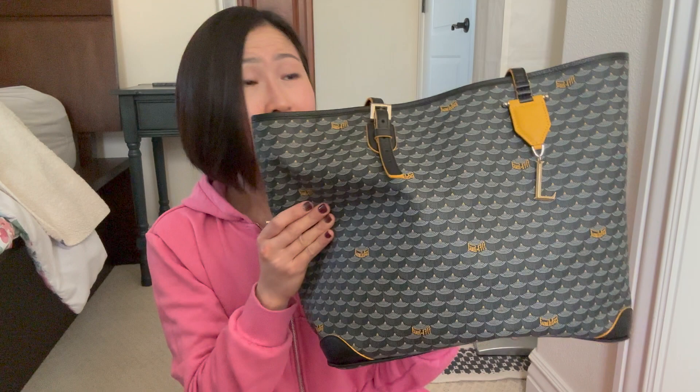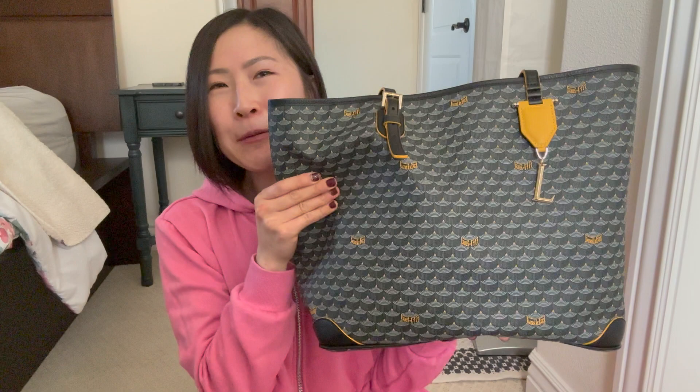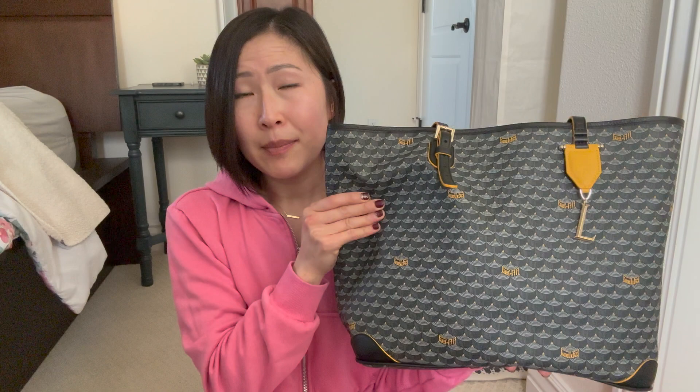I think overall, in terms of a very well-made luxury handbag, the price is fairly reasonable compared to other brands out there — it is certainly still very expensive and very steep. By no means am I saying this is affordable. I certainly saved up a lot to purchase a bag I'll use over and over again. But in comparison to all the other luxury brands out there for a tote this size and quality — so well made, hand-painted scales — I think you really can't beat that price. And it's not as ubiquitous as brands like Louis Vuitton.